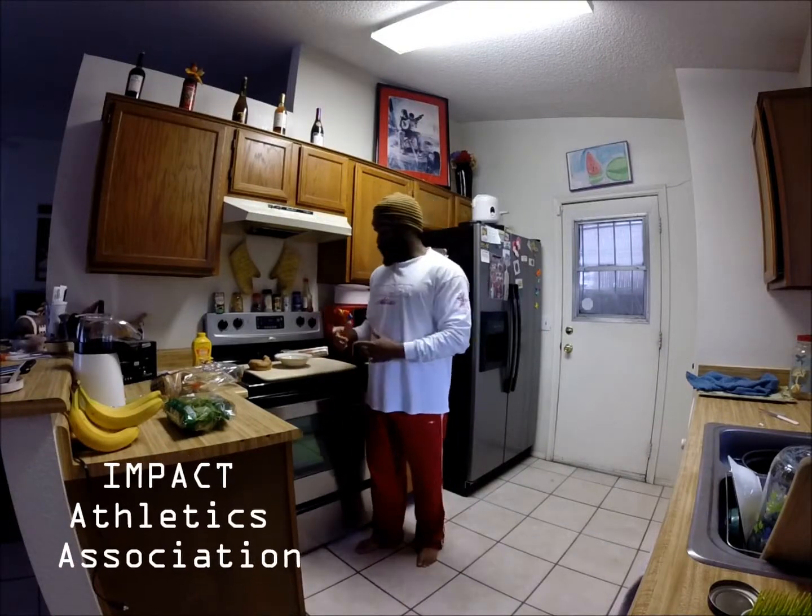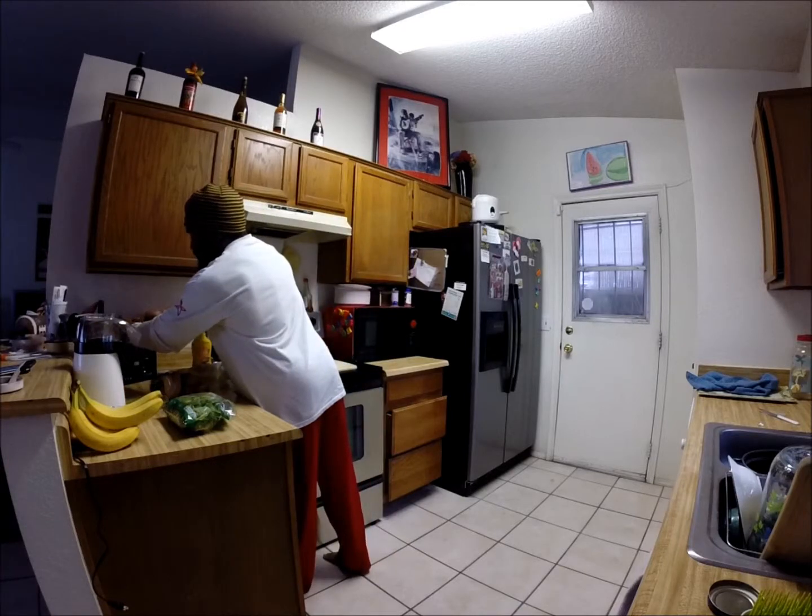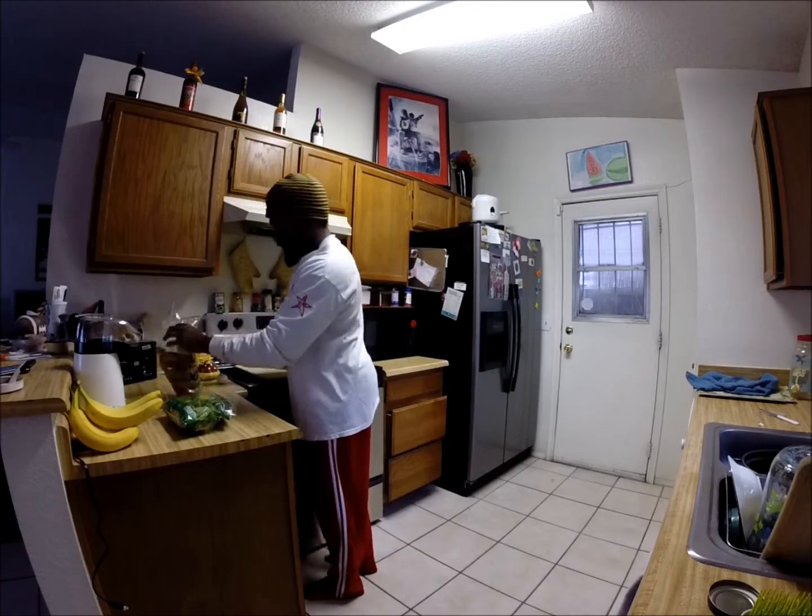Hey guys, I'm going to whip up a really quick breakfast. So I've got a whole wheat bagel right now. I'm going to go ahead and put that in the toaster. I'm not going to get it started quite yet.